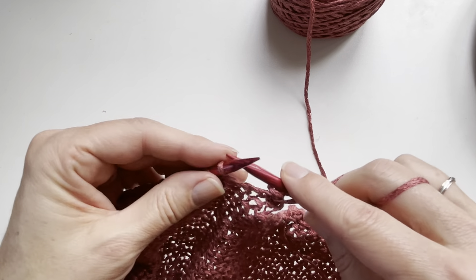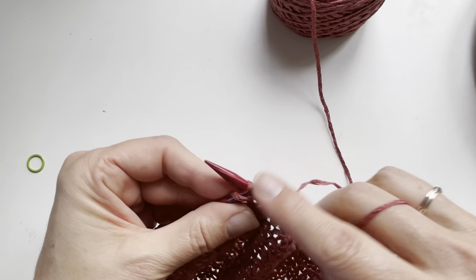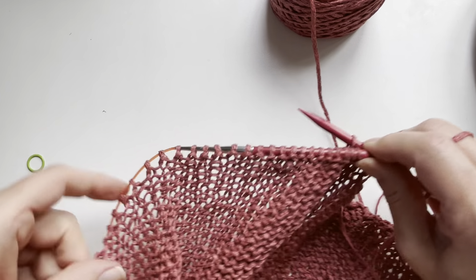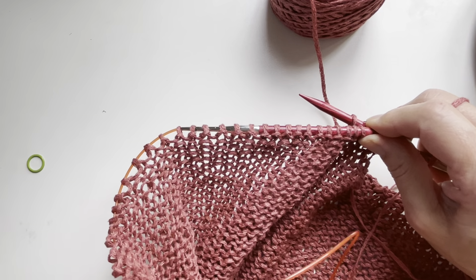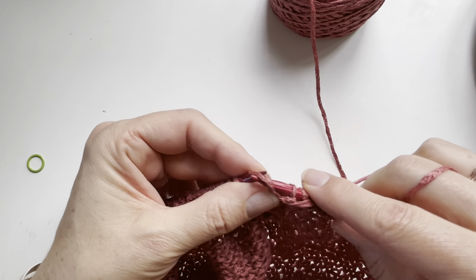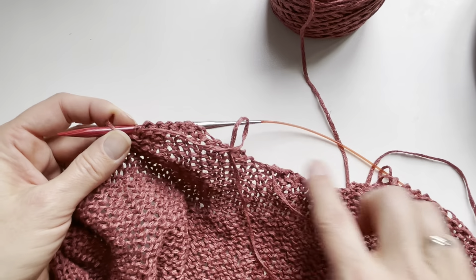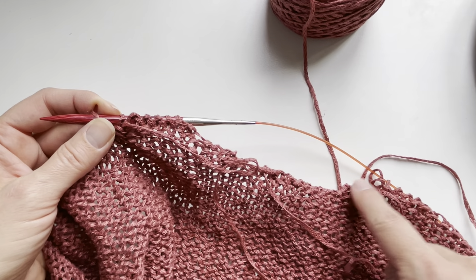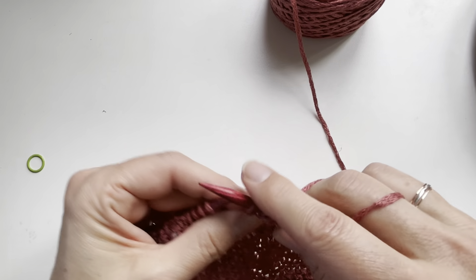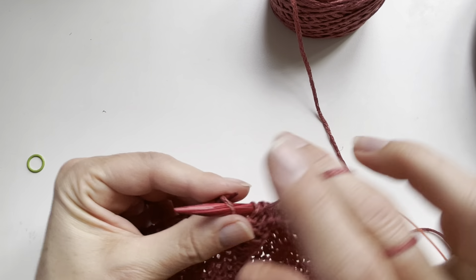Then I'll purl to the end and we begin the shoulder shaping and continue neck shaping section. In that section we will be working some short rows along the shoulder and binding off stitches along the neck edge, as we've just begun doing. We're going to continue to open up the neck wider and wider, binding off a few stitches at a time on each edge while shaping the slant of the shoulder.